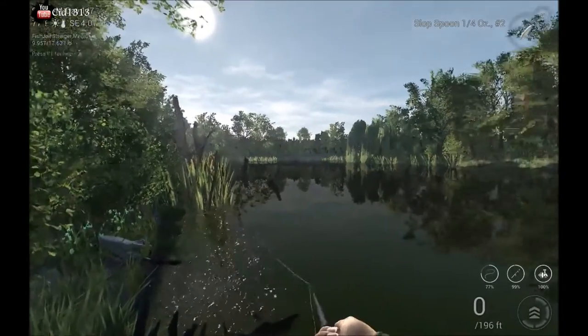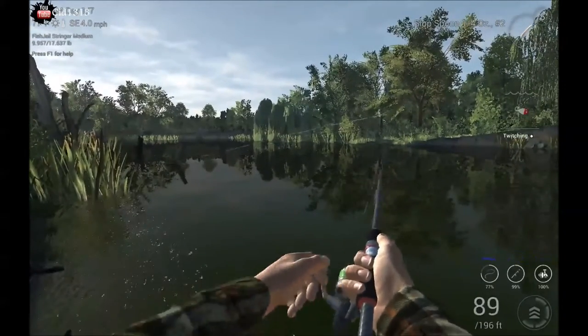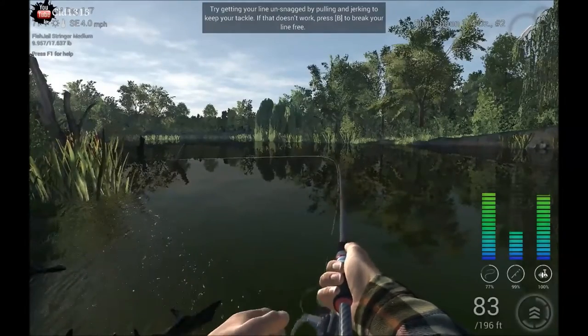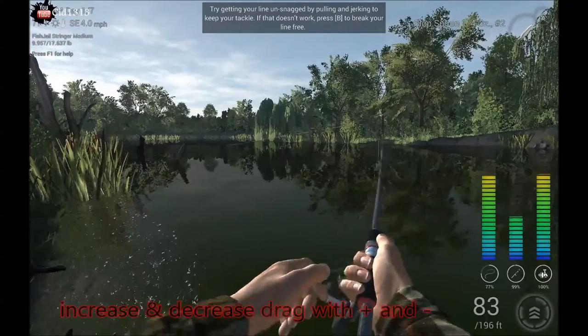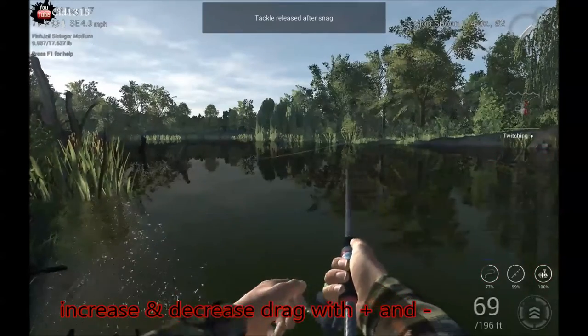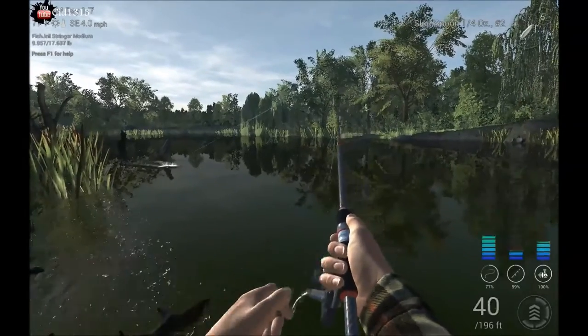Which is the reason why you want your slop spoon because you're gonna have to do some twitching or something, and this is very likely to happen. You want to just increase your stuff a little, try to work it out. There we go, got it released. Lower my stuff back down. There we go.